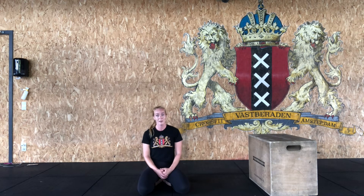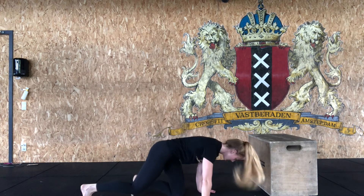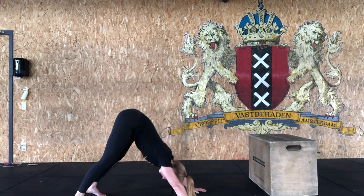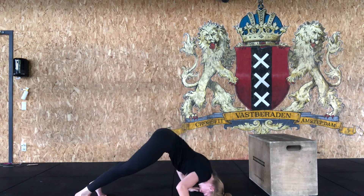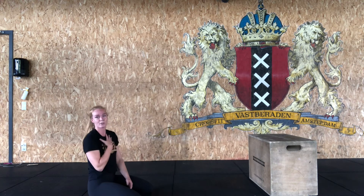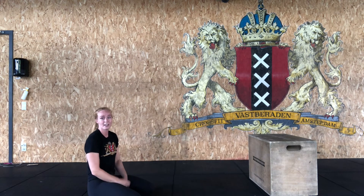For the experience level, rep counts stay the same, but we make the push-ups harder by going for pike push-ups. Get into a downward facing dog — a little triangle with your body — and bring the top of your head to the floor. Push your hips up, chest comes to your knees, make a tripod, and press your chest towards your knees for 15 reps. Then 30 air squats and 45 mountain climbers to finish your round. 15-minute AMRAP as well.